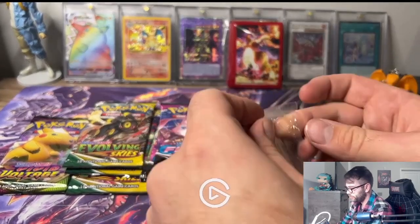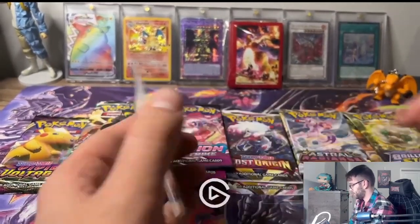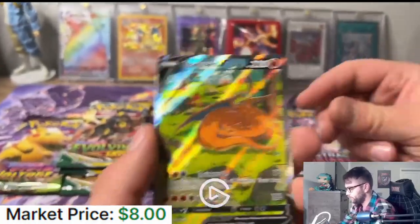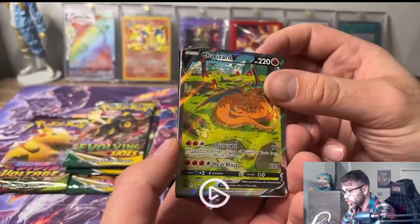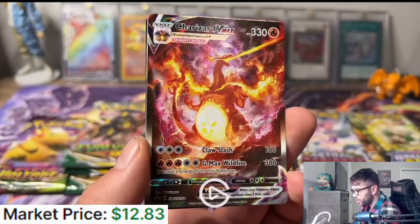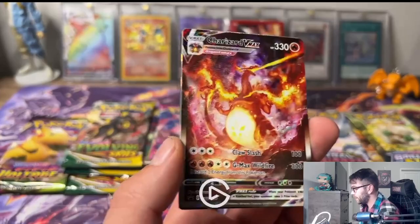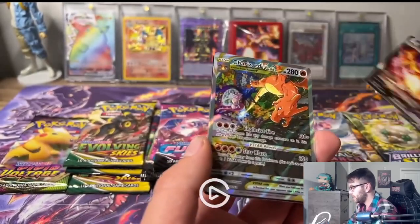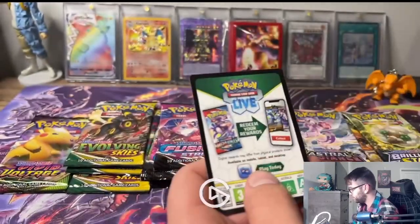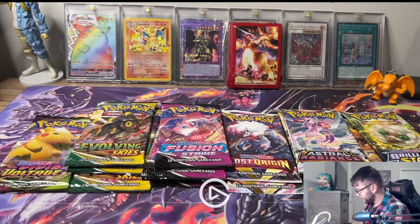Let's open up the promos. We got a Charizard V - it looks like he's sleeping under a tree. It looks beautiful, love the full art Pokemon cards. And then this one is looking sick - it's like a Godzilla looking Charizard with a V Max. It looks awesome. And then a V Star Charizard with Mewtwo - oh, that looks so nice. These promos are awesome, I'm definitely going to sleeve these up, then we're going to get into the packs.